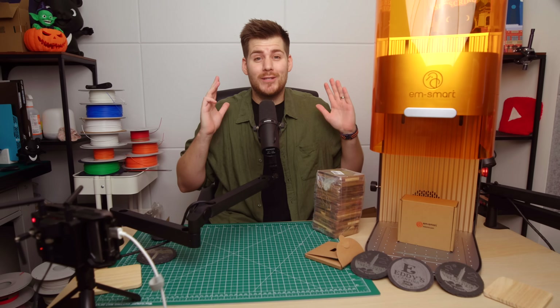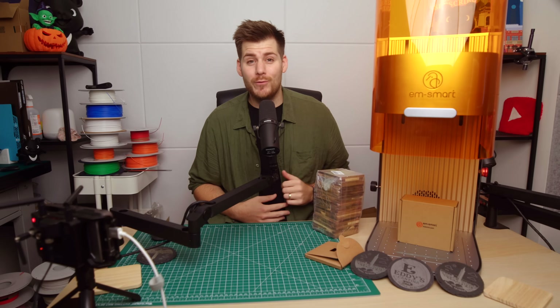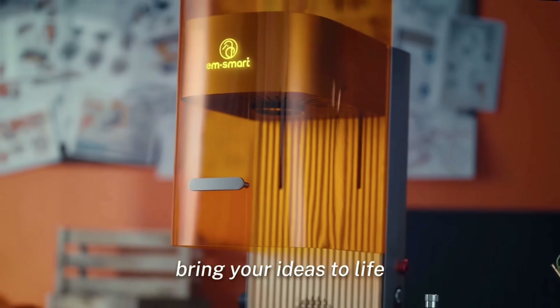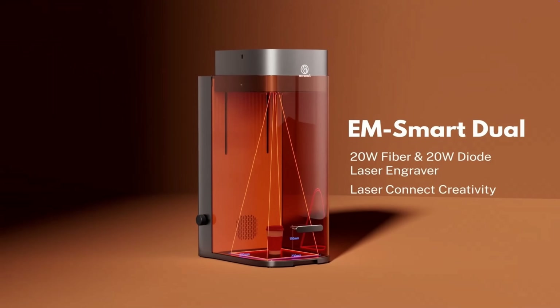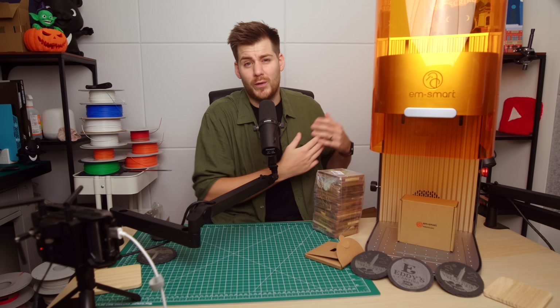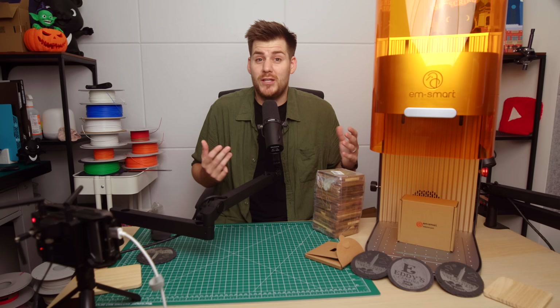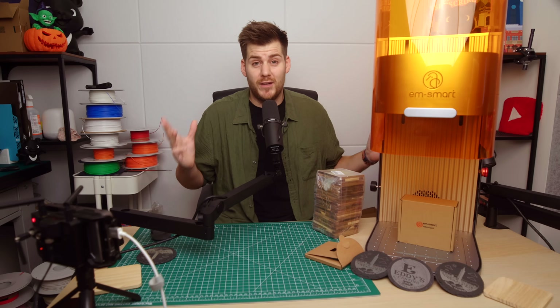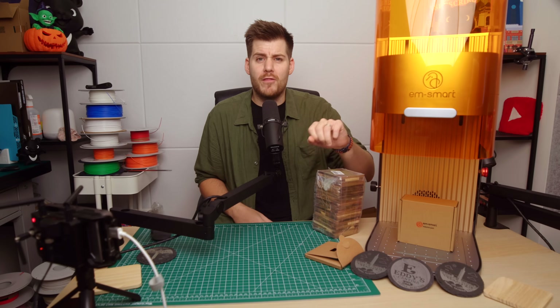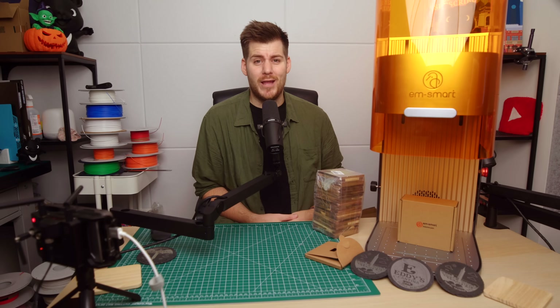My name is Lukas and I know absolutely nothing about lasers. But my new friends over at EM Smart are so confident that even a total beginner such as myself will still enjoy their dual 20-watt laser, so they were kind enough to provide this machine for free in exchange for me recording an honest review video — after around one month of playing around and at least pretending to be a laser engraver.